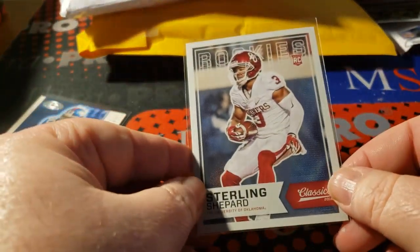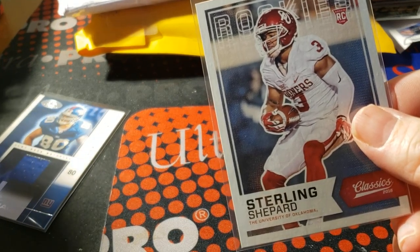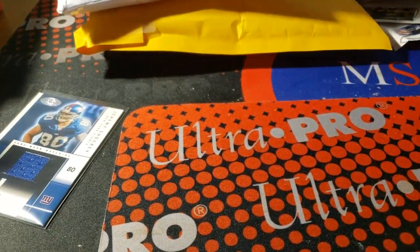2016 Classics Sterling Shepard rookie. Add another Sterling to the collection.